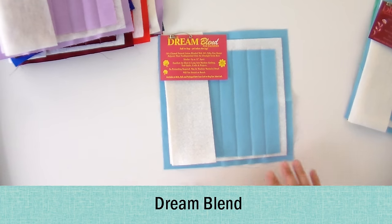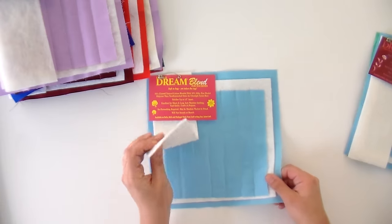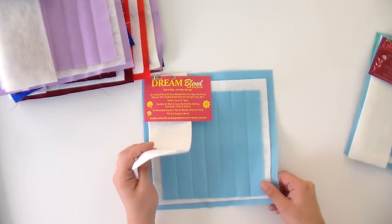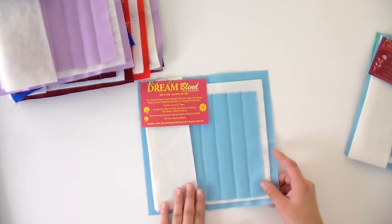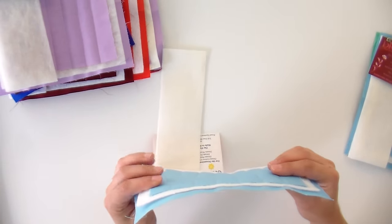Now we're going to get into some of the specialty battings. This one is Dream Blend — it is 70% cotton with 30% of a silky poly, so that's a mix of everything. It is very soft and definitely has a silky feel to it. It's pretty thin so it shouldn't be problematic, and generally when you have a mix like this it can bring the price down a little bit, because cotton is expensive.